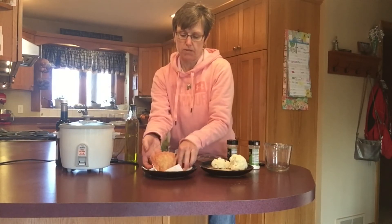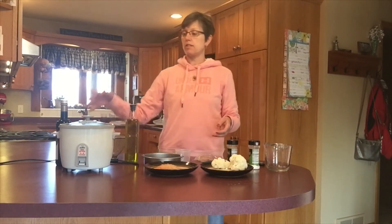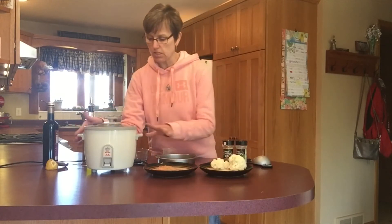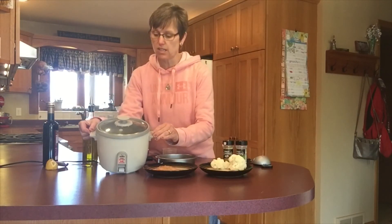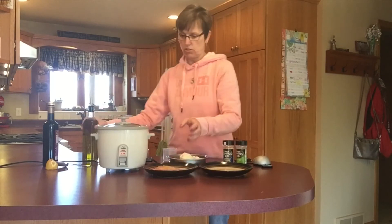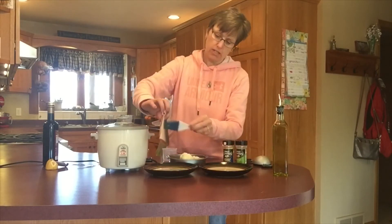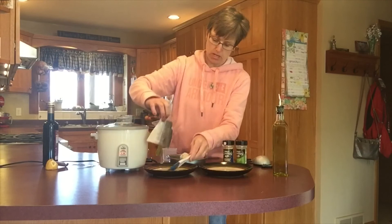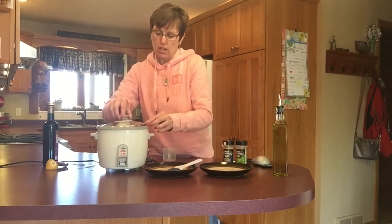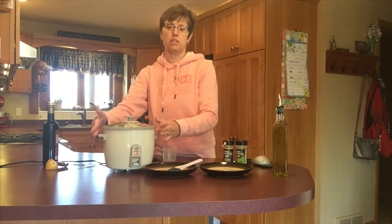I'll just put that seasoning all over it and rub it around a little bit. My salmon will be ready to go in when the rice has quit bubbling and steaming. It's really only been about 15 minutes, but I don't have as much rice in there as usual. Since this is an experiment, I think it's time to get my cauliflower and salmon into the rice cooker. I am going to brush the salmon bottom with just a little olive oil to make sure it doesn't stick to the pan.